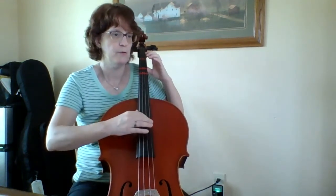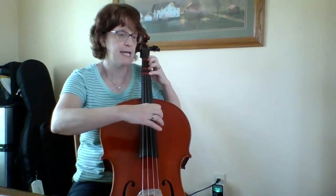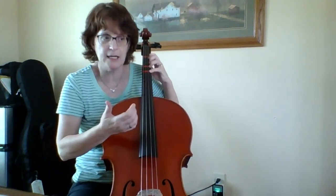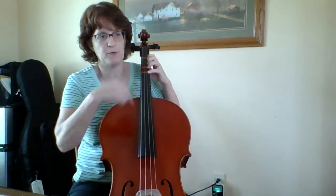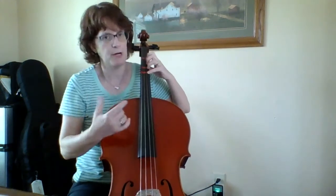Now I'm on measure 14, then 15: D, A, high D, A, high D. Because I'm going back to the beginning — there's a repeat sign — so I need to go back for that. I'm going to practice measure 16 to 1 and practice that over and over.